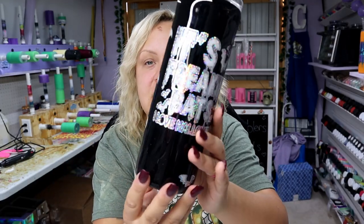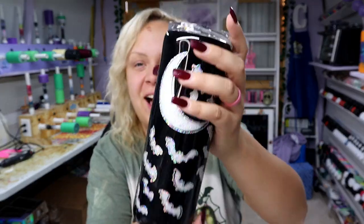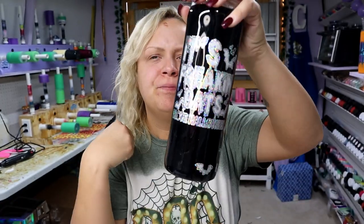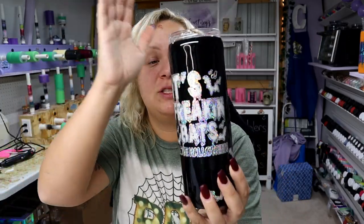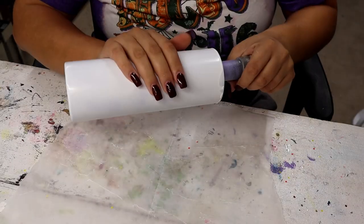Hey guys, Courtney here with Courtney's Customs, and today I'm going to be showing you guys how I made this super cute — it's freaking bats, I love Halloween — peekaboo outlined glow-in-the-dark tumbler. Yes, it glows in the dark, that's my favorite part about it, and I will show that to you guys at the very end. This is super easy, really fun, and I hope you guys enjoy it, so let's get started!